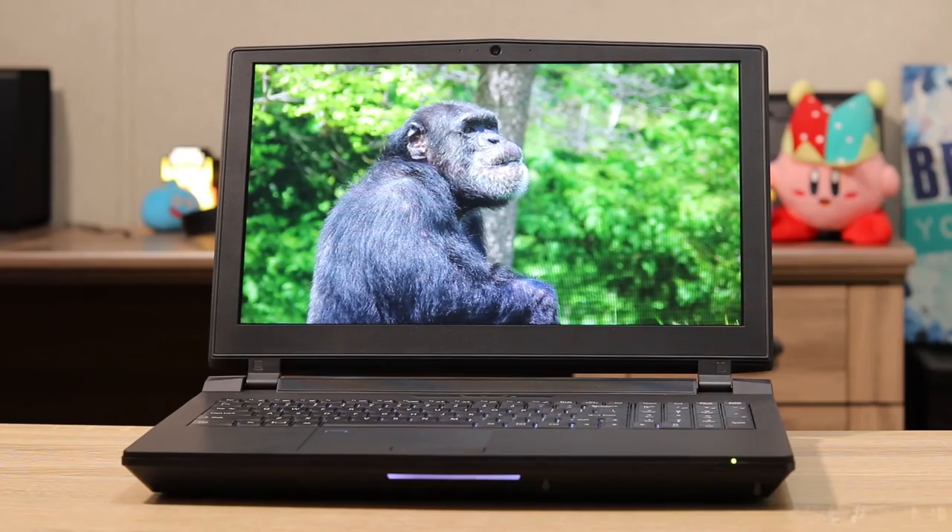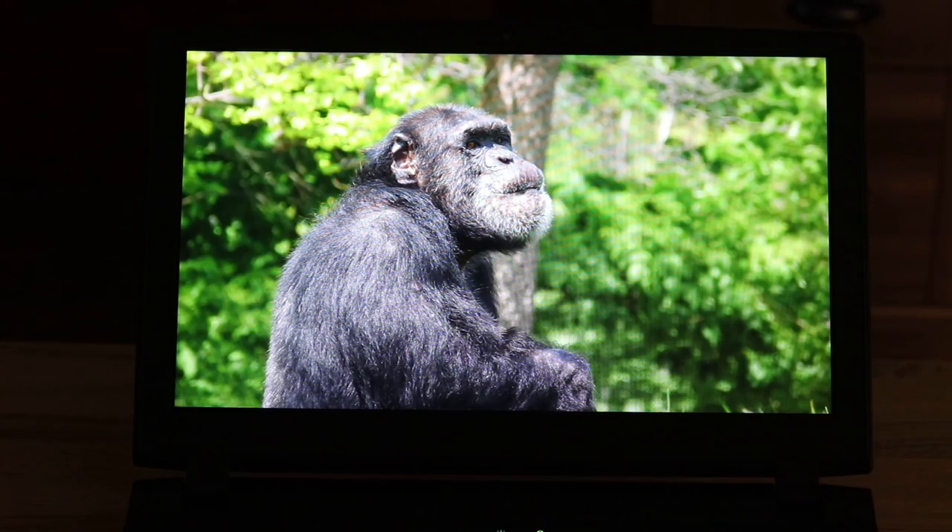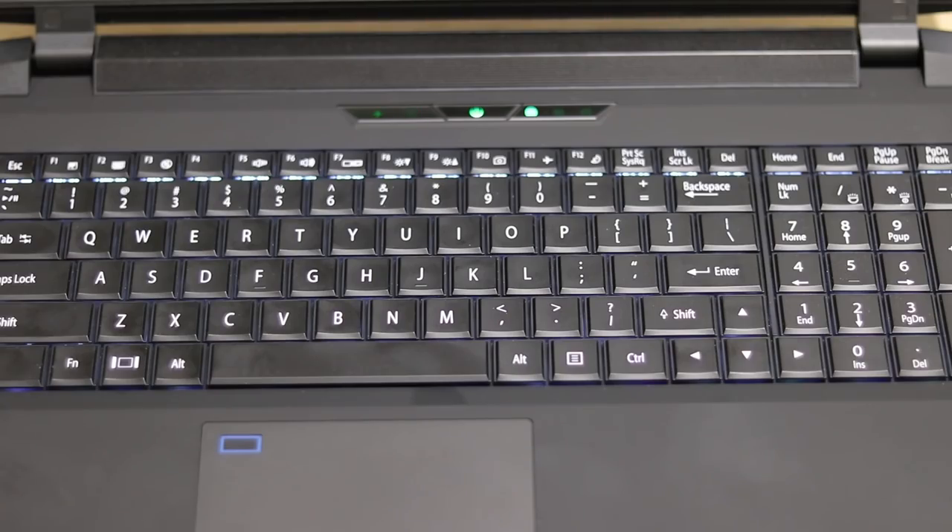Here we have a shot of the screen itself. I took a photo for fun and it kind of looks like this chimp was posing for me, but you can see the colors on the screen — it's actually really bright. Here's another close-up shot so you can see the display quality more clearly. I dimmed the lights and as you can see it's bright with lots of color. I have no complaints about the screen at all — it is a great display.